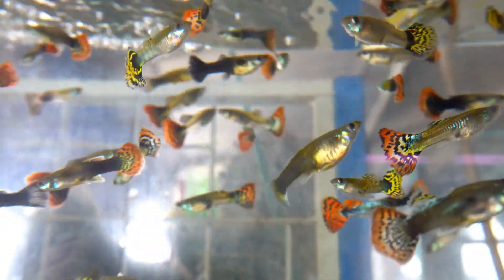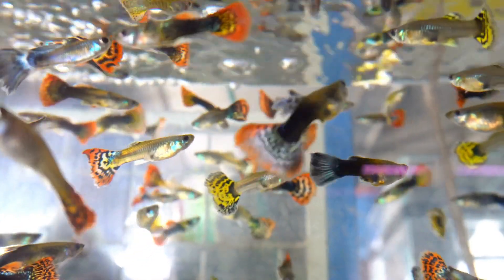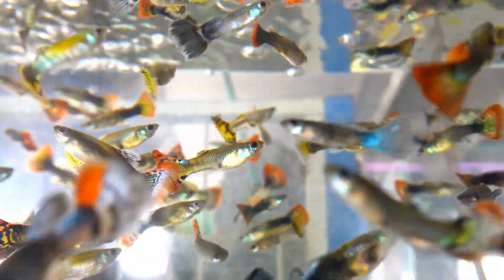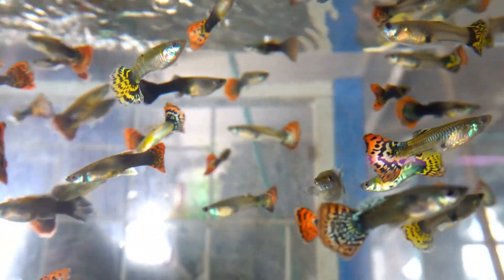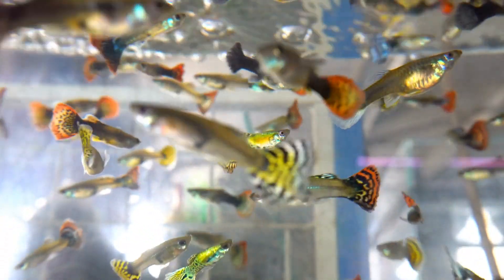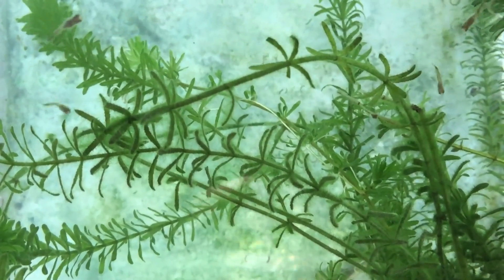When it comes to pH, guppies are really not too picky — anywhere between 7 and 8 is fine. For ammonia, nitrite, and nitrate, you want to keep those as low as possible. Especially ammonia and nitrite — try to keep those at zero. Nitrates you should try to keep under 20 ppm.